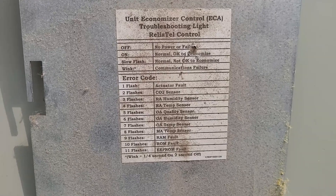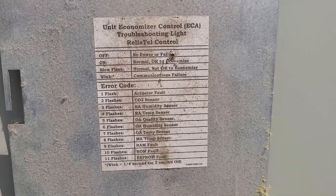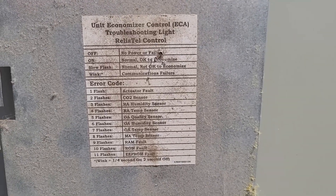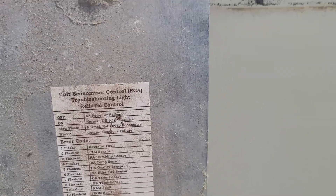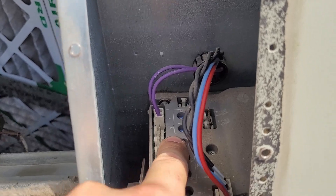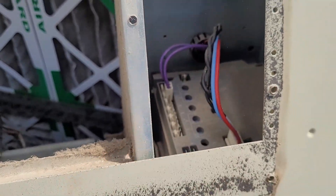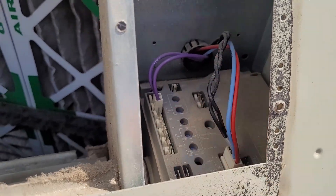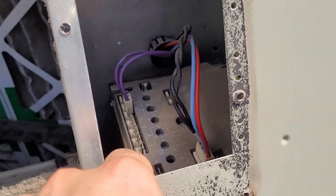A slow flash means normal — not okay to economize. That's good because it's hot outside, so it's not okay to economize. Even though the outside air temperature sensor is not plugged in directly to the economizer logic module, that information is relayed over the Modbus, and now it's happy.